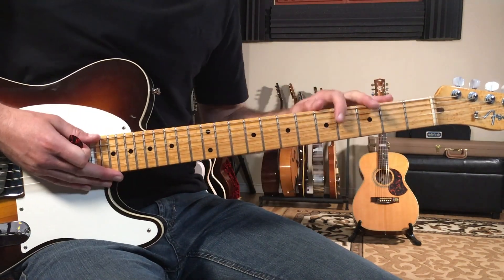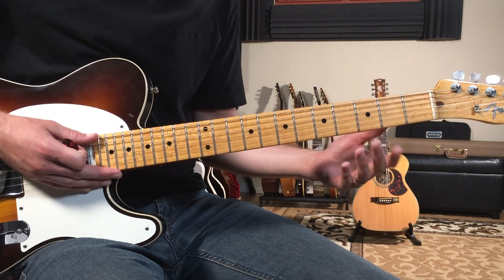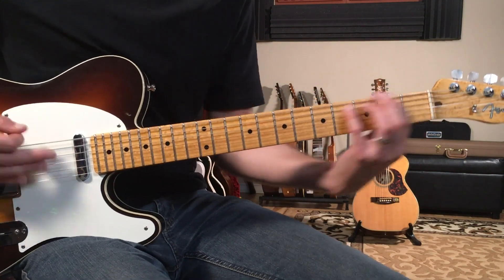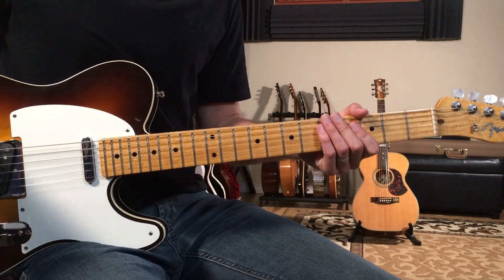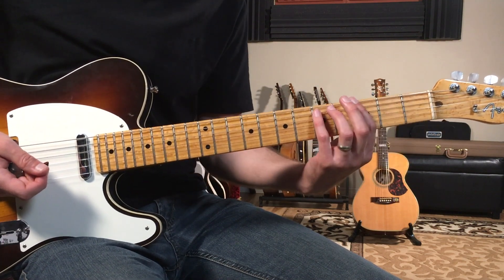That's basically all the sections of the tune. The only other thing to keep in mind is that during the guitar solo it's just all over G, and that section happens to go ten times on just this G riff.